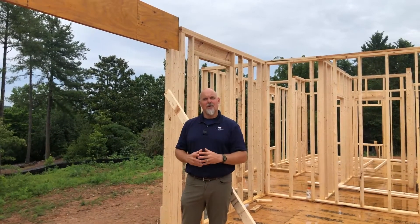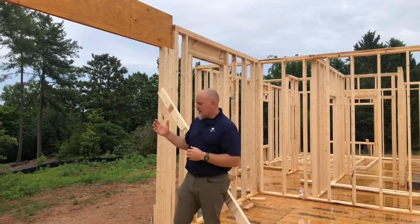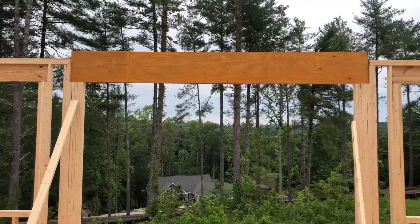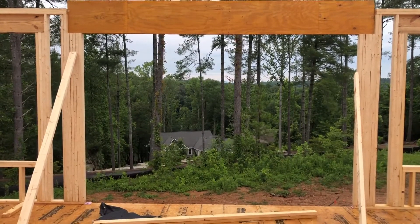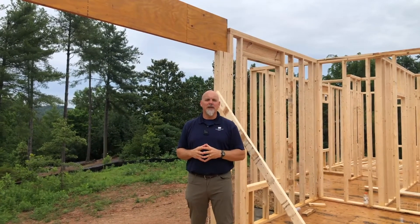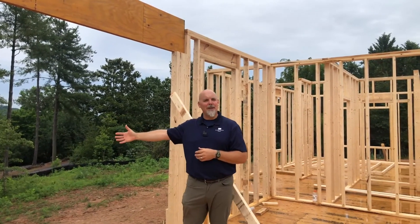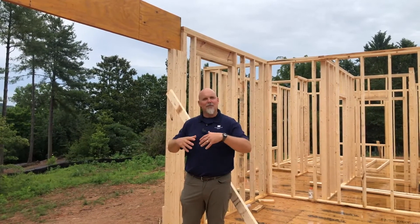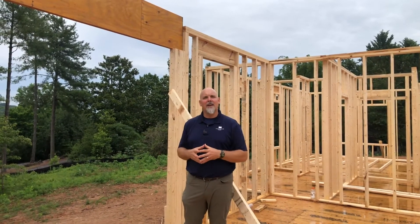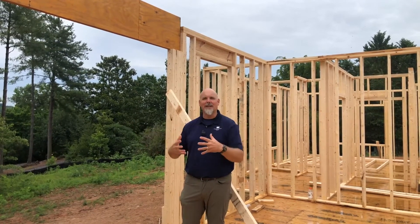A popular feature we're incorporating into many of our homes today, and also into this Zero Energy Ready model home, is bi-parting or large sliding glass doors. In this particular home we're going to have a 12-foot wide sliding door opening where the two center doors will open and provide roughly an eight-foot opening to bring the outside in and the inside out. The screen porch that will be beyond this opening is going to open right into the great room, bringing some awesome living area for the times of year here in the south where the temperature is nice outside and you just want to bring that outside in.